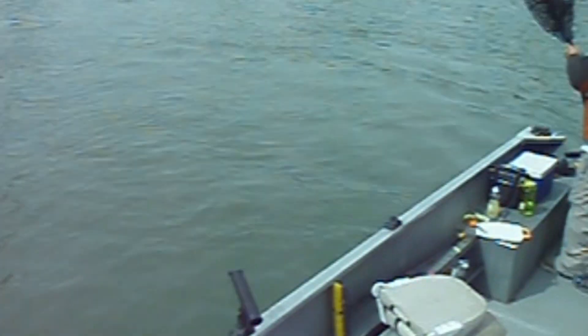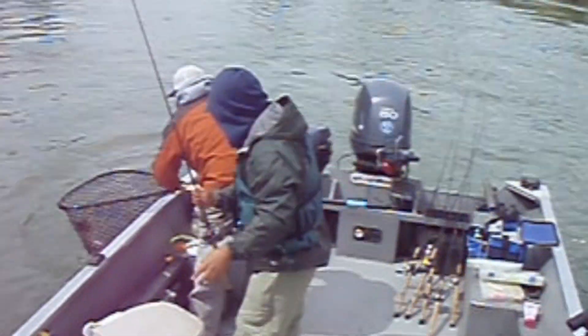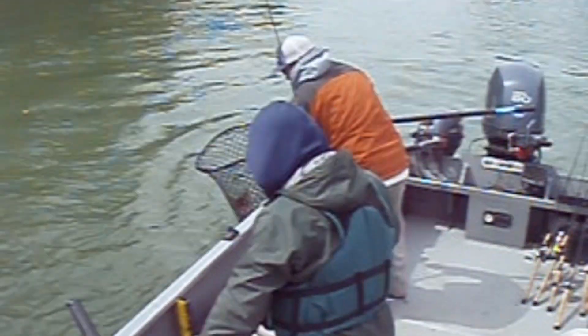We certainly don't need a retro filter to make this footage look old because it is — it's 2010, back when I used to get hired by the California Department of Fish and Game to tag spring run chinook salmon on the Feather and Yuba Rivers for a tracking migration study. We got water, so here we just landed a beautiful fish.